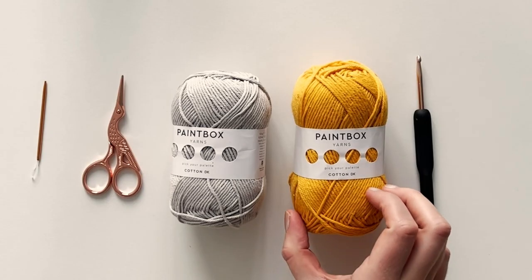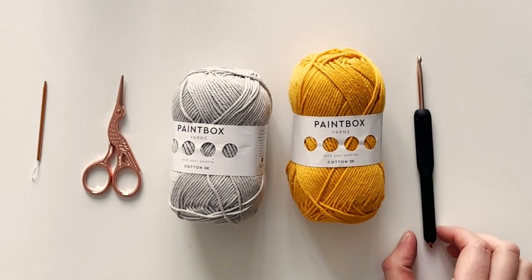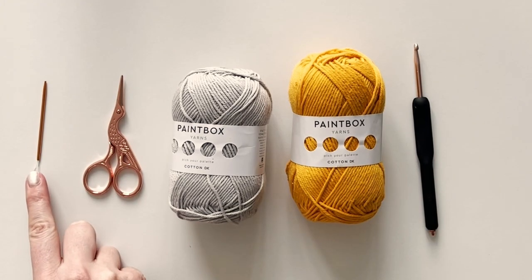To make our coasters we'll need DK yarn in two colors. I'm using Paintbox Yarns Cotton DK, a four millimeter crochet hook, scissors, and a darning needle.